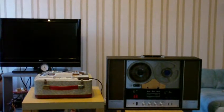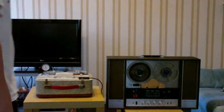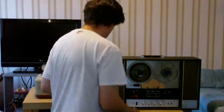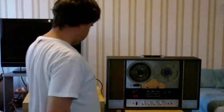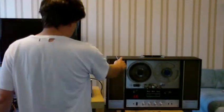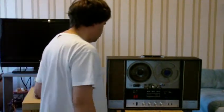First thing first, we've got to find out what connections on the head are what, and just turn these two on. Now while this one is warming up we'll test this one. This tape recorder uses transistors, this one uses valves or tubes. Now we find out what connections on the head are what.